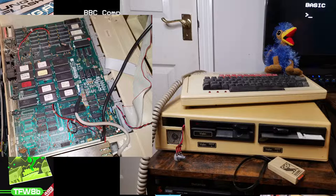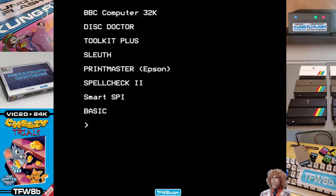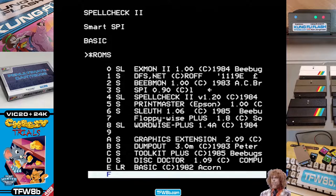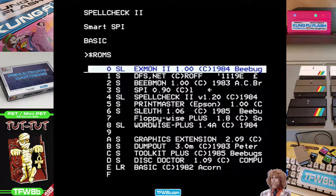This particular BBC Micro I have here is absolutely full of ROM chips, as you can see on the left. This actually, out of the box, has a bit of a conflict with the SD to BBC. You normally remove the ROM chip in question, but if you don't know what's going on with your machine and you're a BBC noob, don't go in ripping out ROM chips.